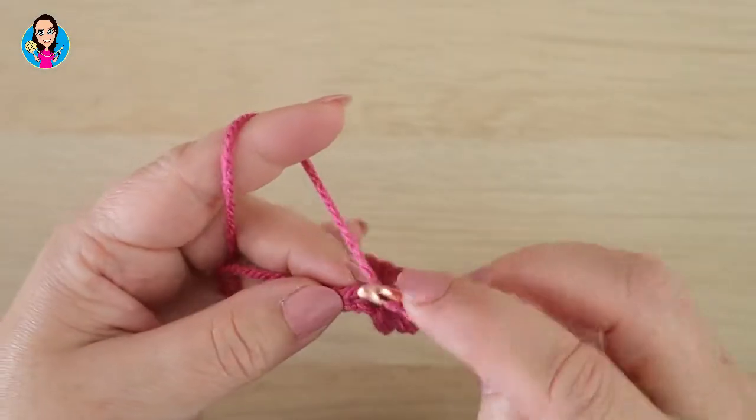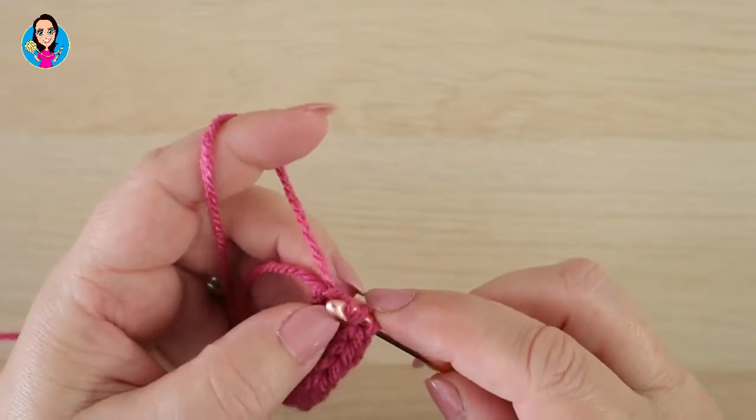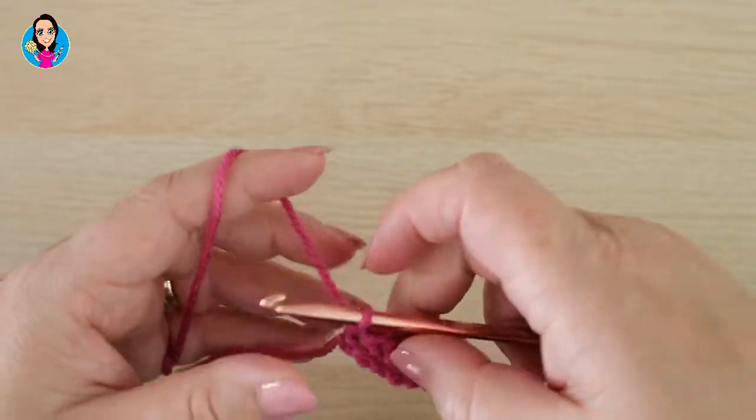I'm just coming up to my last stitch. Insert, yarn over, pull through the first loop, yarn over, pull through the two — and you can tighten up your tail.